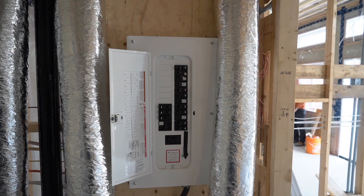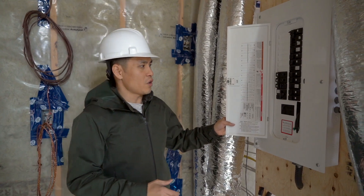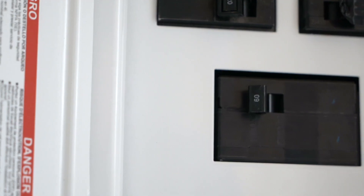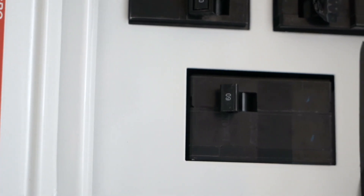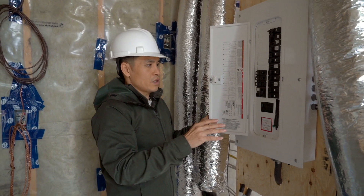Here's the panel in the service room of the garden suite. We have a main breaker that is 60 amps, and we have all these individual breakers for the circuits for the rest of the suite.